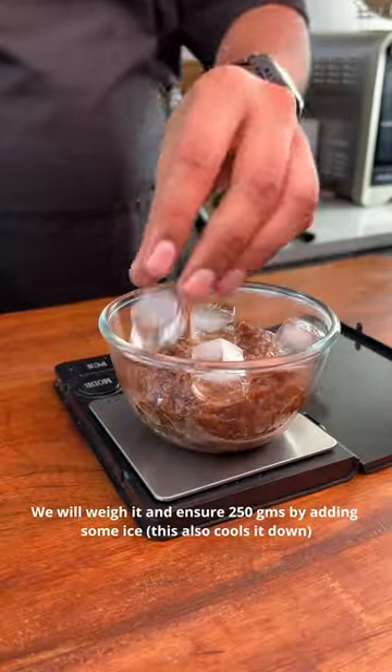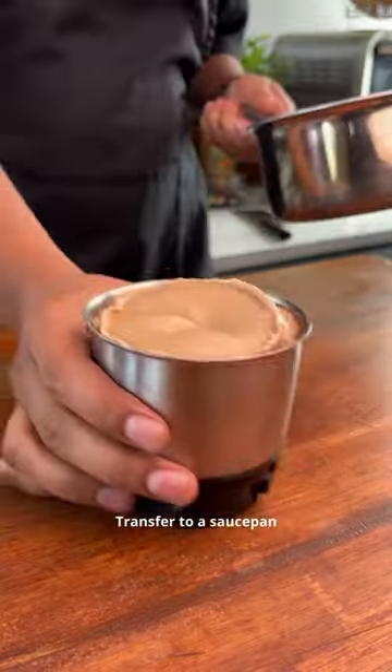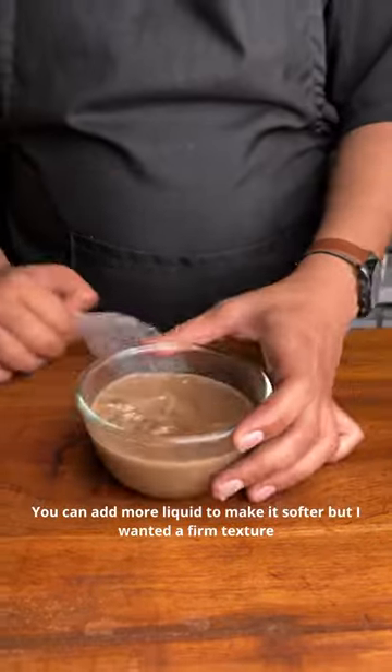Optionally, add some balsamic for extra flavor. Once the onions are done, take them out. I will weigh it and add some ice to make it 250 grams. Now add agar powder at 1% of the total weight and blend everything together. We will activate it by heating the mix to 80 degrees Celsius, then let it cool. It will solidify around 35 degrees Celsius.